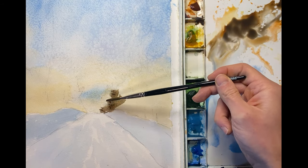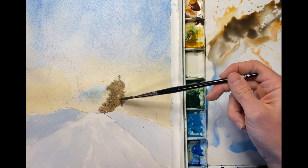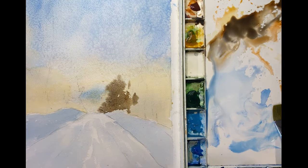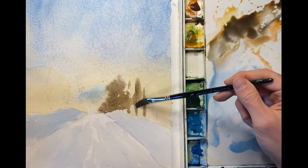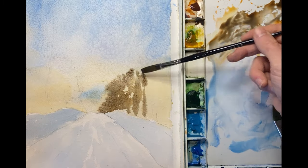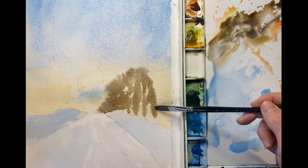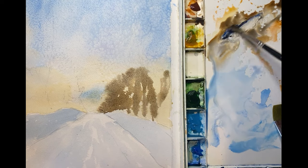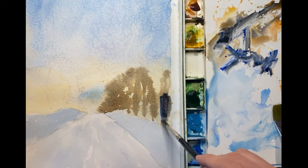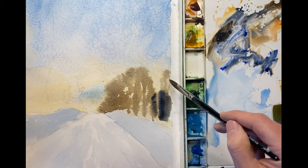I'm painting this on a cold winter day, which in this case is to our benefit because the paper is not drying as fast, which allows us to create these nice soft edges. There's very little detail here, so the effect I'm going for are trees off in the distance somewhere. I'll use some ultramarine blue with some browns to paint the sides of the painting darker, which will push the viewer's eye toward the center of the painting.